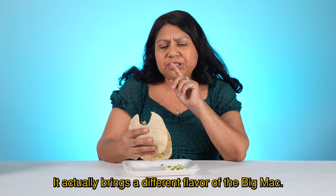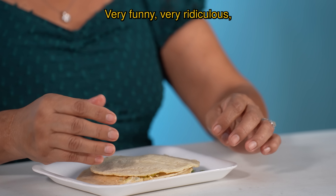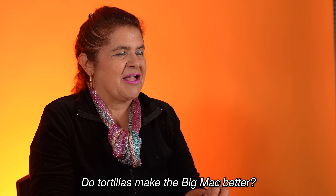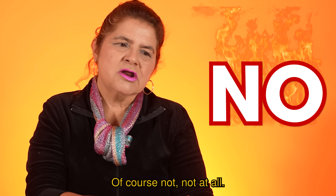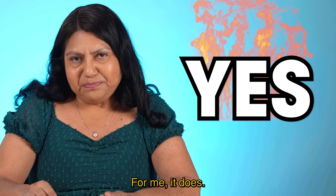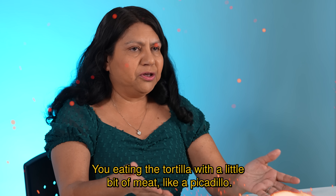It actually brings a different flavor to the Big Mac. Very funny, very ridiculous, but an option for me since I don't like bread too much. Do tortillas make the Big Mac better? Claro que no, para nada. Ni que fuera un taco. For me, it does — you're eating the tortilla with a little bit of carne, like a picadillo.